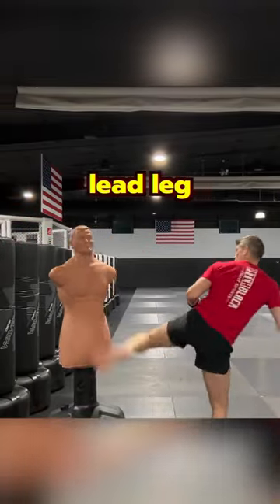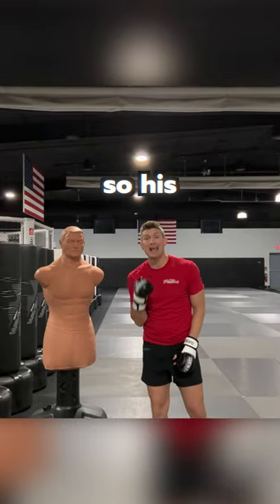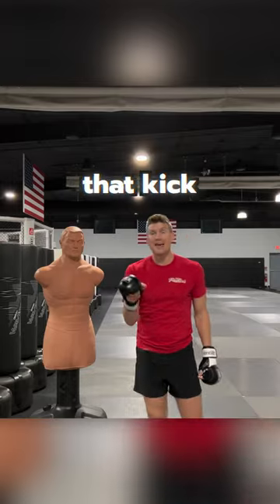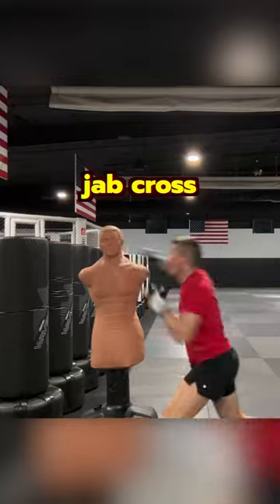Three fight-ending combinations. Starting off with a lead leg round kick — I've already touched him to the body, so he's expecting it and his hands are dropping. I'm going to use that kick to close the gap before my foot hits the floor, then hit my partner with the jab cross.